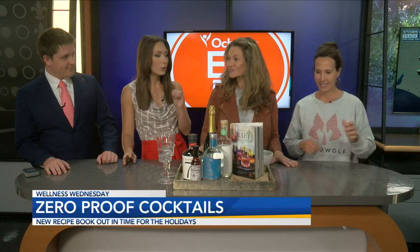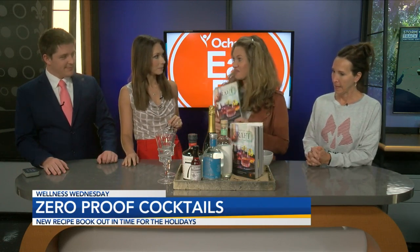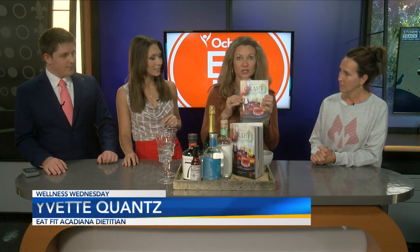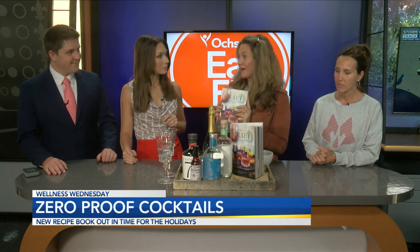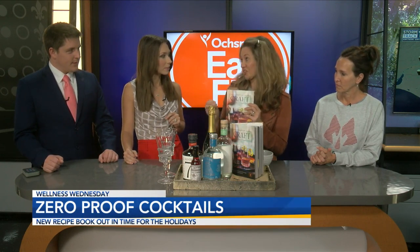Today we are talking zero proof cocktails. As we get ready for the holiday season, we have our new Eat Fit cookbook, 'Kraft,' with locally inspired zero proof — which is another term for mocktails, so no alcohol. And not only is it no alcohol, it's also going to be Eat Fit approved, which means no added sugar.